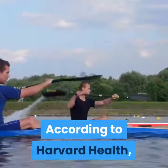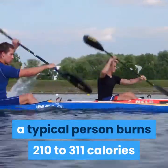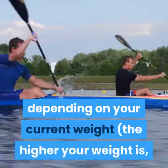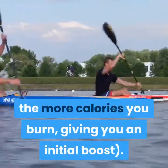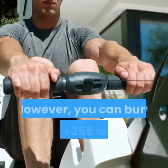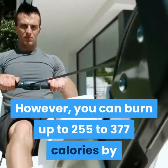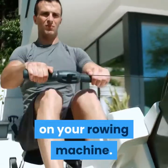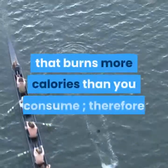According to Harvard Health, a typical person burns 210 to 311 calories in half an hour of moderate rowing, depending on their current weight — the higher your weight, the more calories you burn, giving you an initial boost. You can burn up to 255 to 377 calories by rowing with higher resistance on your rowing machine.